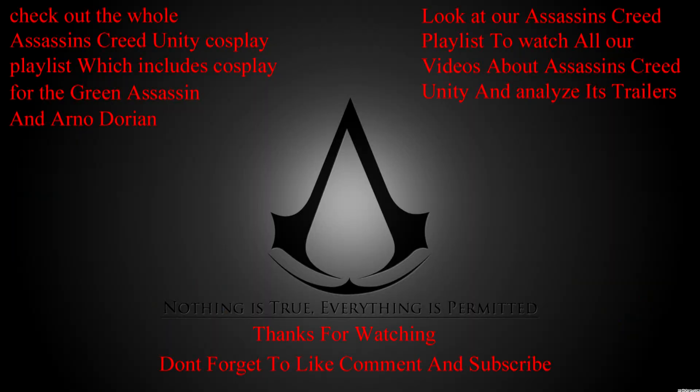Thanks for watching another Assassin's Creed Unity cosplay made by the Twins of Destruction. In the top left hand corner you can see both playlists for the green assassin and Arno cosplay. In the top right hand corner you can see a playlist to watch all the other Assassin's Creed videos, where we break down Unity trailers and talk about the game. Don't forget to like, comment, and subscribe by hitting that subscribe button at the bottom. Thank you guys for watching.